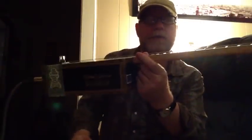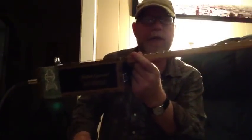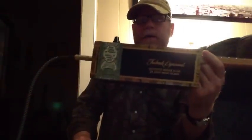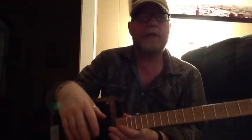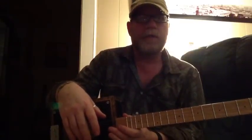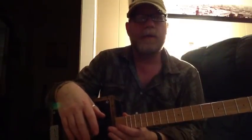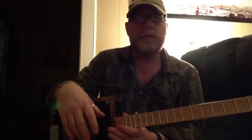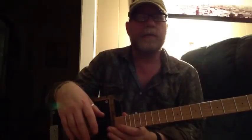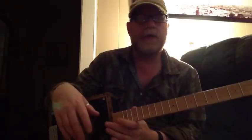I try to keep my action as low as I can so that you can play it with slide or finger style, and you can see the action on this one is pretty low. And the necks, because they're coated with a polyurethane spray, the tone reminds me a little bit of like a maple neck Strat or a Telecaster.